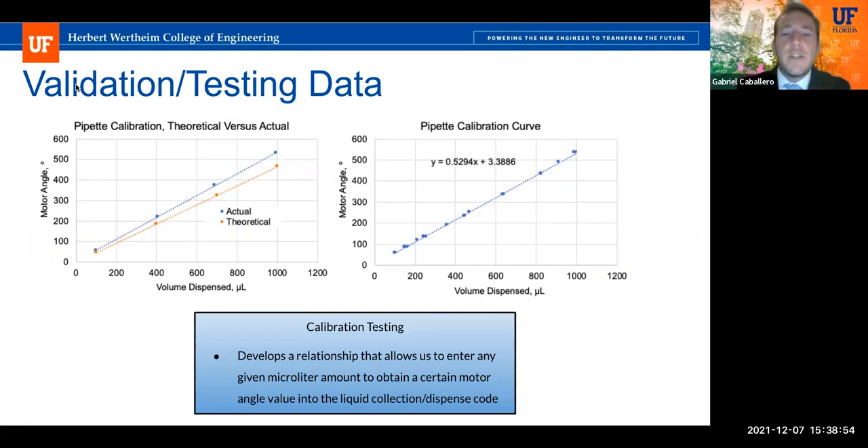Before data collection, we created a pipette calibration curve that allows us to input any microliter volume within our range and output a motor angle to be entered into our Arduino code for correct liquid collection and dispensing. We also created an actual-versus-theoretical pipette calibration graph to visualize how close our design reaches expected values. We found that the more volume dispensed, the further it deviates from the theoretical value, leading us to believe a large portion of inaccuracy was due to the lead screw.